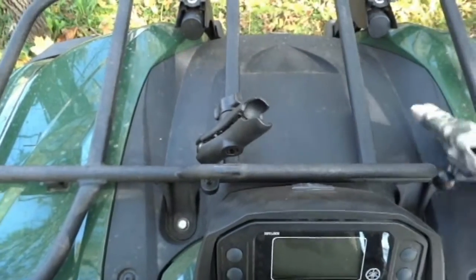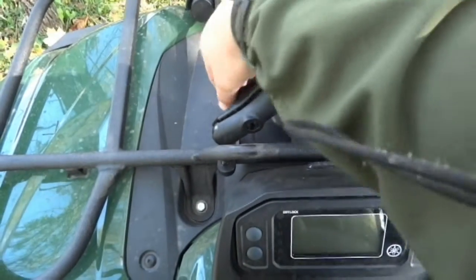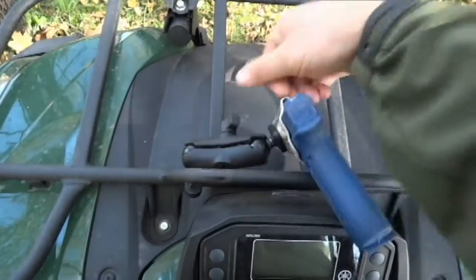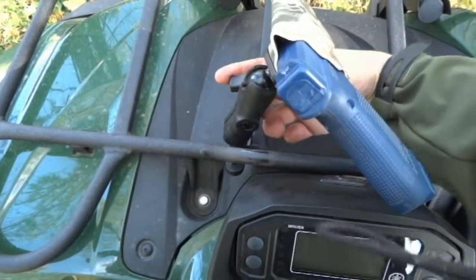So this is where we're at right now — we've done a lot of testing with it and it works really well. It holds the gun real secure and allows you to get it out when you need it. I'll try to do this one-handed here, but it's a nice setup for ATVs and stuff like that.